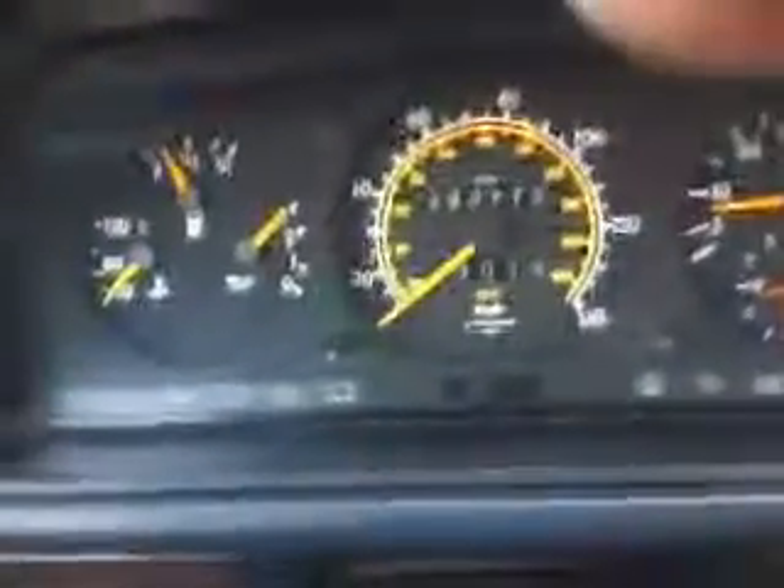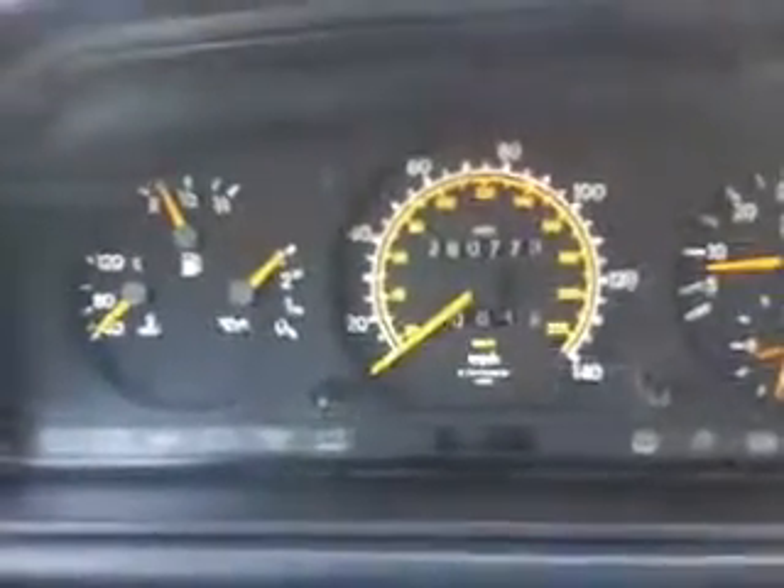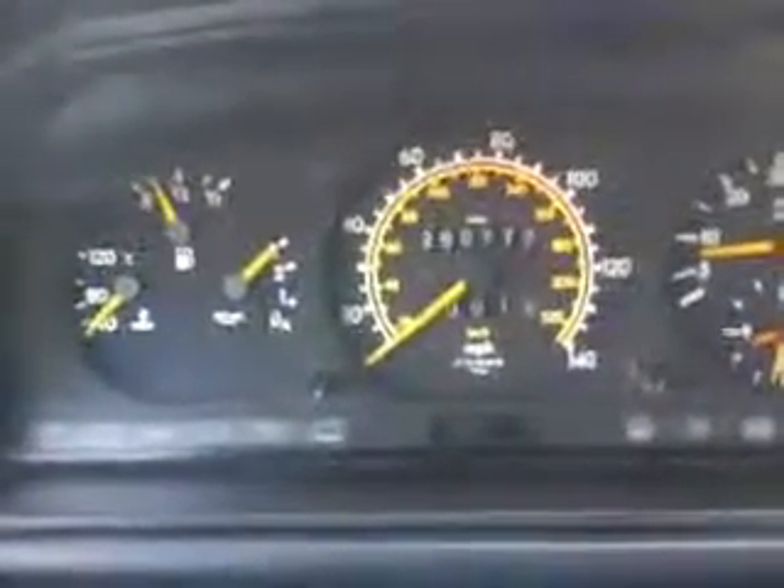And it's a cold start. Alright, increasing the temperature up to get to operating temperature.